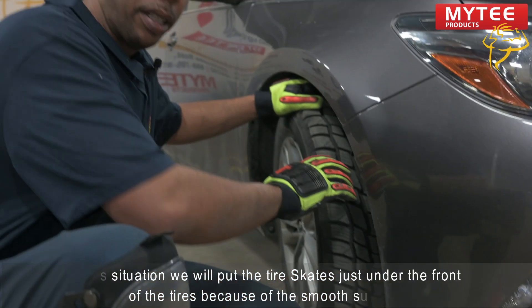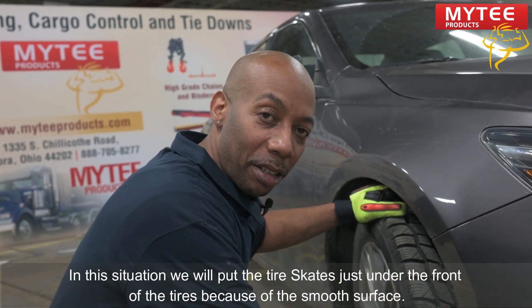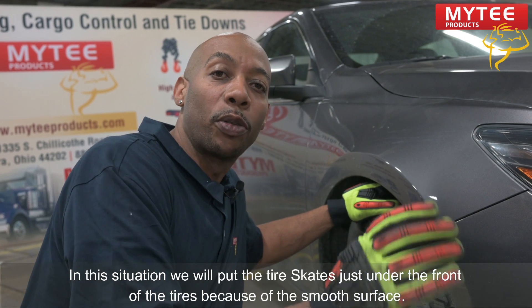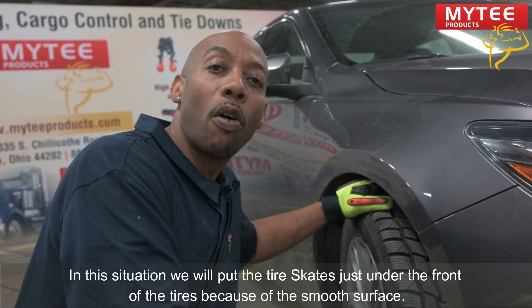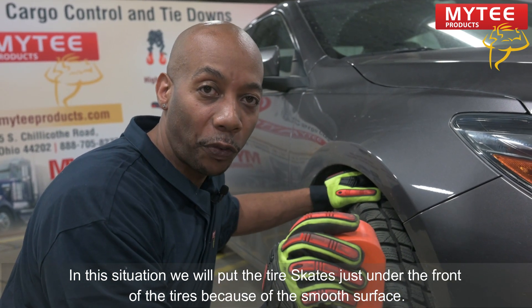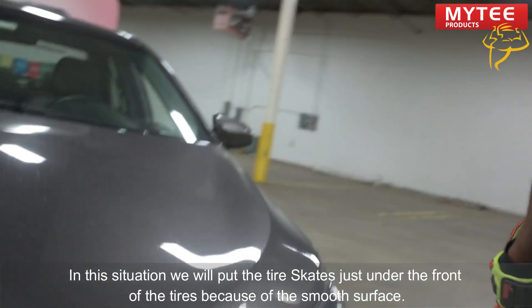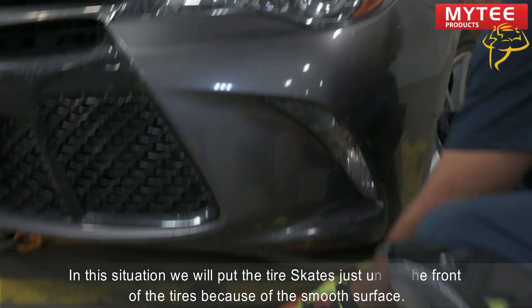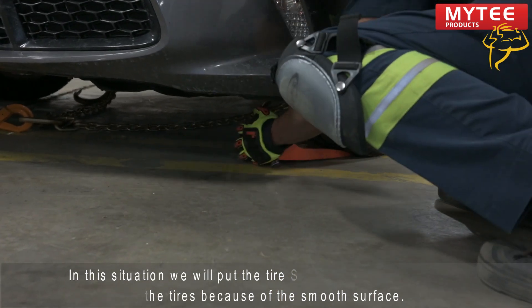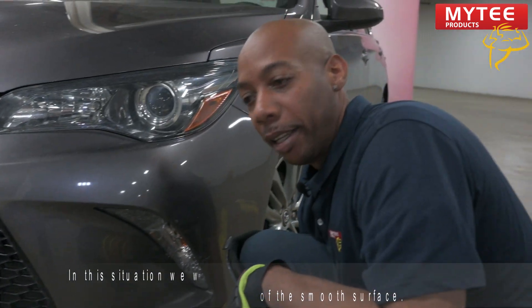Keep in mind that the drive axle is the one that needs the skate underneath it. But in this case, we're going to assume the car has a bad ball joint or a bad hub bearing — in that case, we would use two skates on the front end of the vehicle. Give it another nice snug fit. Sometimes you would use a rubber mallet, but these haven't gone wrong yet, so they'll do fine.